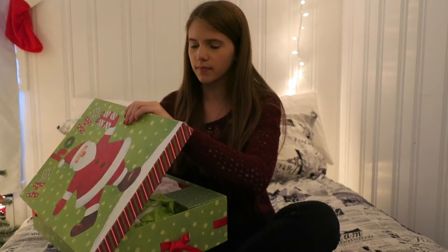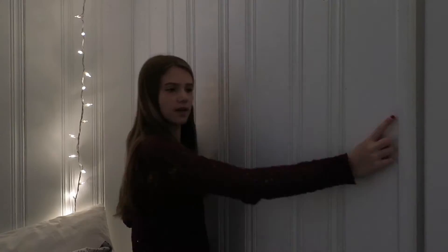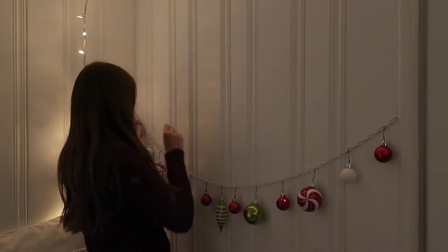With the leftover ornaments that you couldn't put on your tree, you can make a garland out of them. I just put the ornaments on a chain. You can either put it on twine or wire or anything that you like and hang it on your wall.